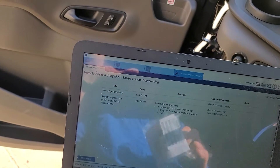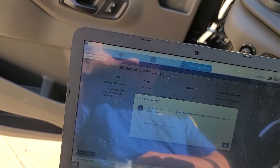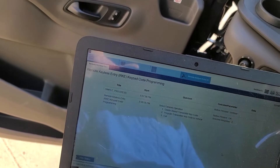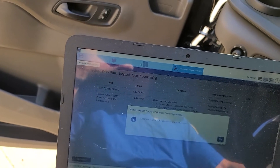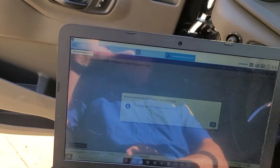Now it's going to tell me to press 7, 8, 9, and 0 at the same time. Press okay when ready — and it seems to like that, so we hit okay. Turn key off, hit okay.